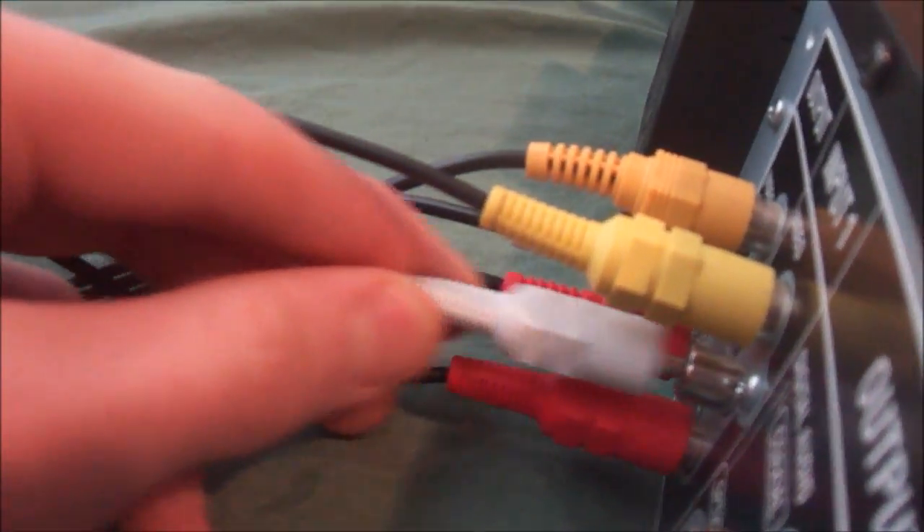Now you have to switch some cables around. Take the component cables coming from your PS3 and put them into the back of your DVR into input one — red, then white. After that, take the two-sided component cables and make sure they go into the output on your DVR, then plug them into the back of your TV where your PS3 component cables originally were. So you're replacing them.